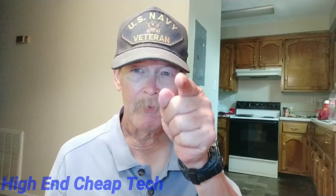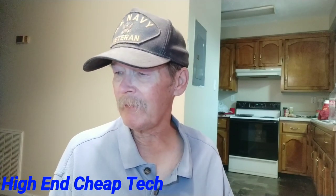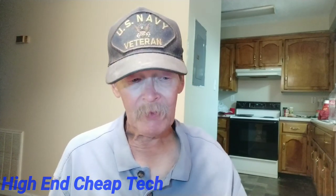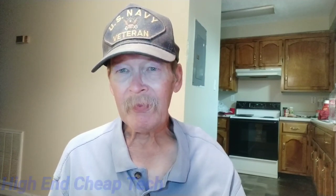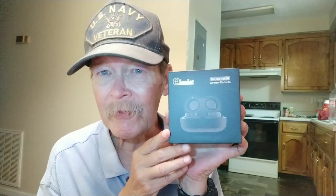Alright kids, Tim here from High End Cheap Tech again, and today we're going to do an unboxing and initial impressions and kind of go over the ins and outs of this product. That is the Elector D10 Wireless Earbuds.